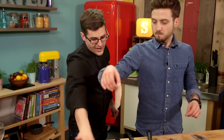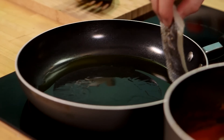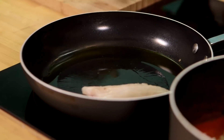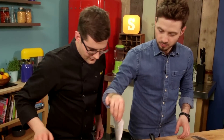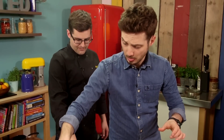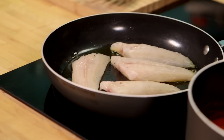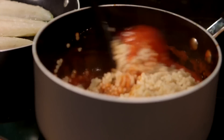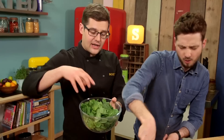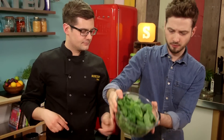Lower the fish in, and drop it away from you so if it does splash, it doesn't splash towards you. Fish will cook quite quickly — we're only looking for about a minute or maybe 90 seconds on one side, then a quick flip over. All of the heat in your tomato sauce and fregola will now cook your spinach, so throw all of that spinach in. Give it a stir so it starts to wilt down.